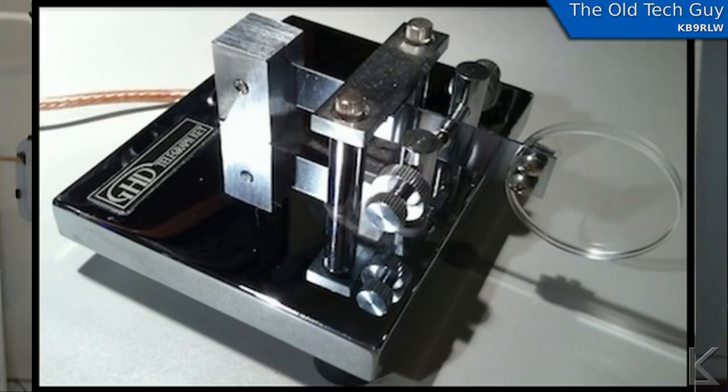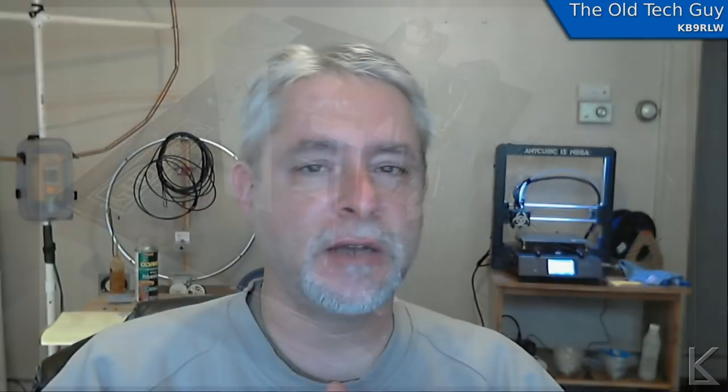It wasn't long after — just a few years — that somebody came up with the bug, the semi-automatic key. Around 1892, just four years later, they patented the bug, and the sideswiper fell to the wayside. It's still around though — until just a decade or so ago there was actually a commercial key still being made, available from Morse Express: the GHD GF501 Speed Key. I looked and couldn't find it still available, so it may have been discontinued. By the way, I looked and looked and I cannot find where the name 'cootie key' originated.